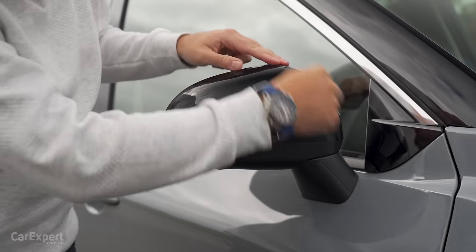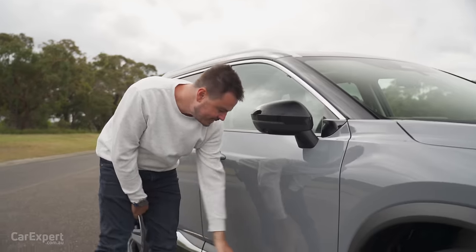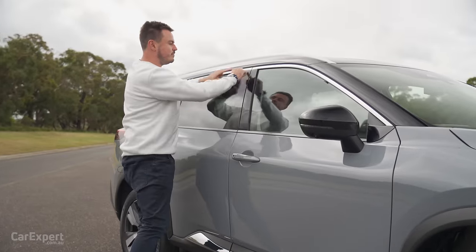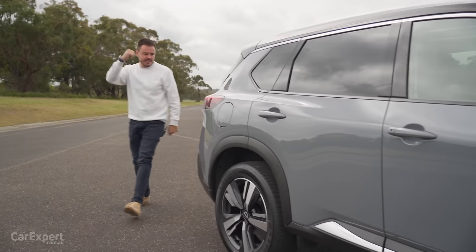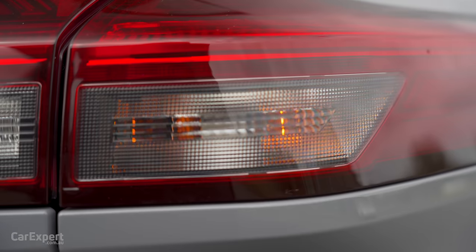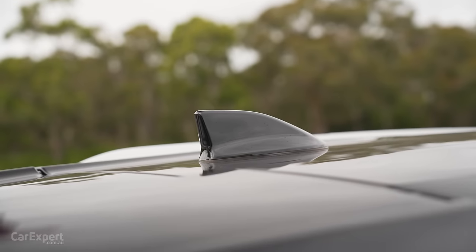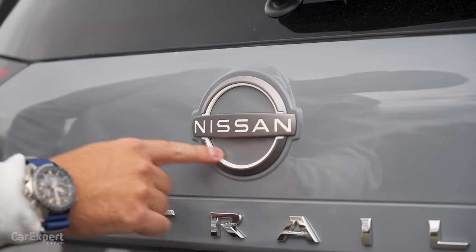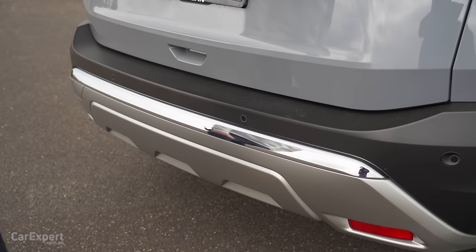Back here you've got piano black up the top there on the wing mirror, indicator built into there, and a camera here for the 360 camera. Down the bottom, that chrome garnish runs all the way along the side there. You've got privacy glass, a little bit more chrome here. Roof rails with a panoramic glass roof. Come around to the back — you have part LED taillights, so still incandescent in part of that, which is a little bit disappointing. You've got a brake light integrated in here, shark fin aerial up the top. I like this new Nissan logo with the white elements. X-Trail lettering along the back, and more of that chrome garnish there as well.